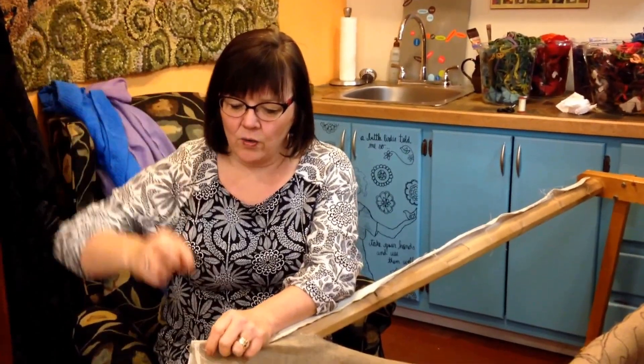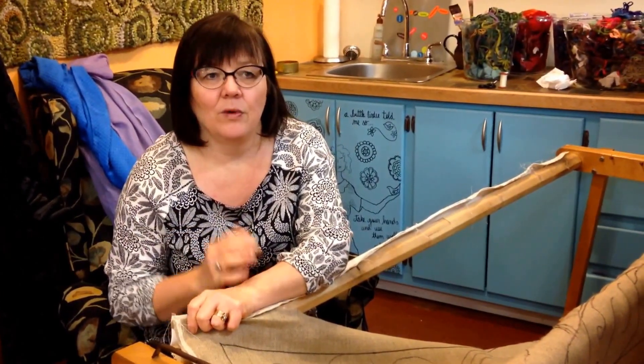I remember when I bought one — I was in Cheticamp and I went to this man's house, an elderly man, Henry Bourgeois and Mrs. Bourgeois, and they sold me my frame and I was just so happy. I had only been hooking for about nine months, and when I got home, I sat to hook and both my hands were free. I had been hooking on a hoop and I had a Puritan laptop, and both my hands were free, and I just felt like it was like a revolution.